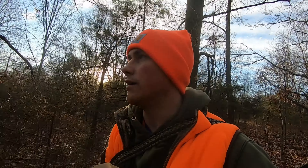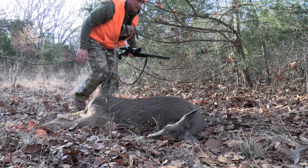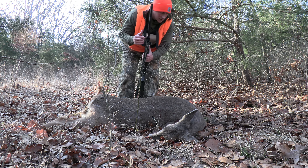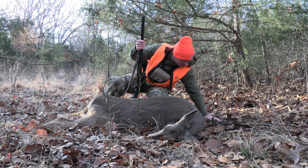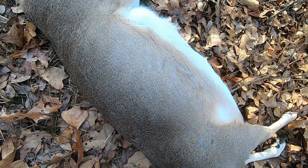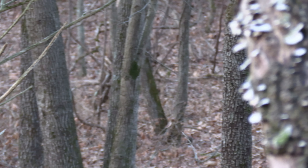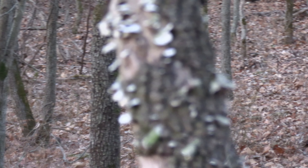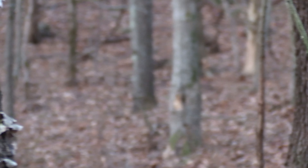Today's video takes place in a late season muzzleloader hunt. I went out to fill one more deer tag, put myself in the right place on the right morning, and was able to successfully harvest a really nice big doe. I was very far back in the timber. It would have been a real bear to drag that deer out and almost impossible to get a deer cart back there, so it was the perfect morning to try out the gutless method — and I was not disappointed.